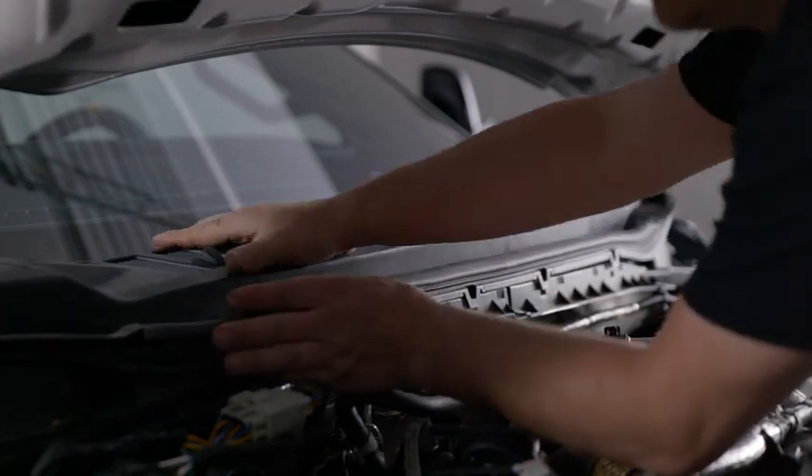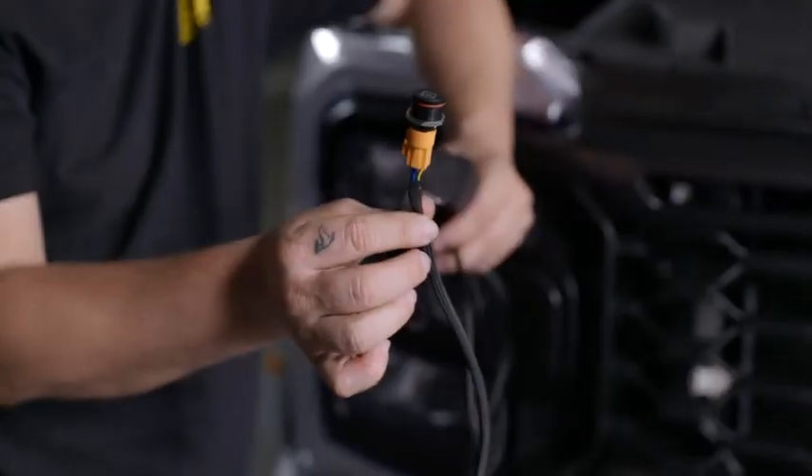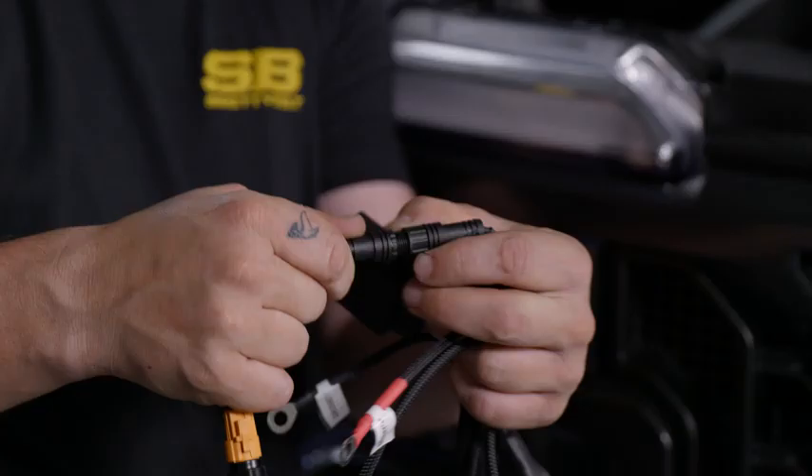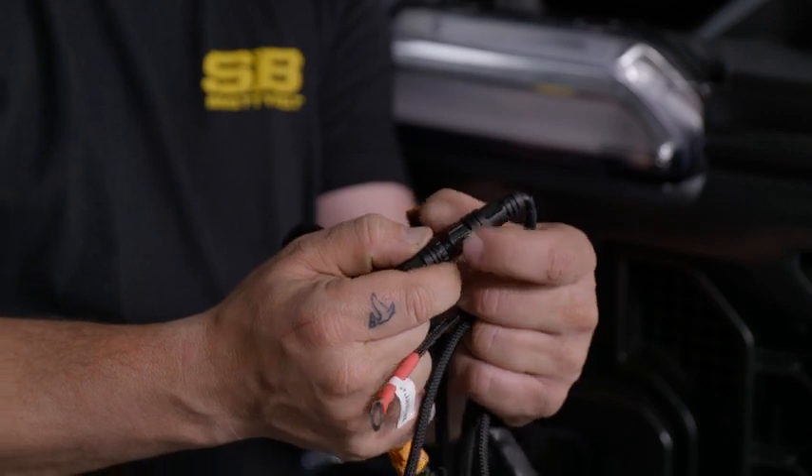Now we're going to install the wiring. If your truck has upfitter switches, you will not need the power switch included in the wiring harness. This switch can be removed and replaced with the included bare wire lead with barrel connector, which will allow you to connect to the upfitter switches.